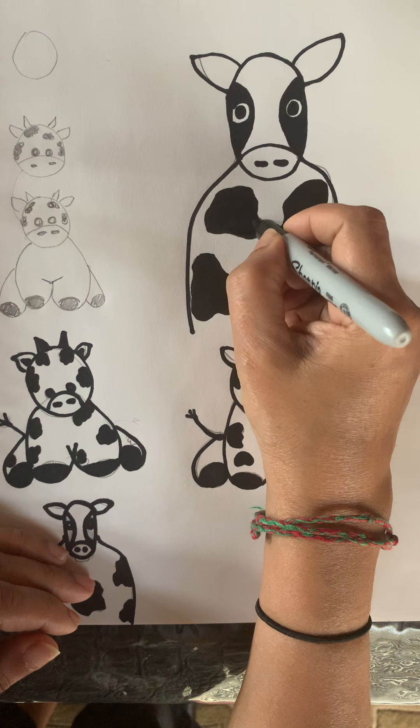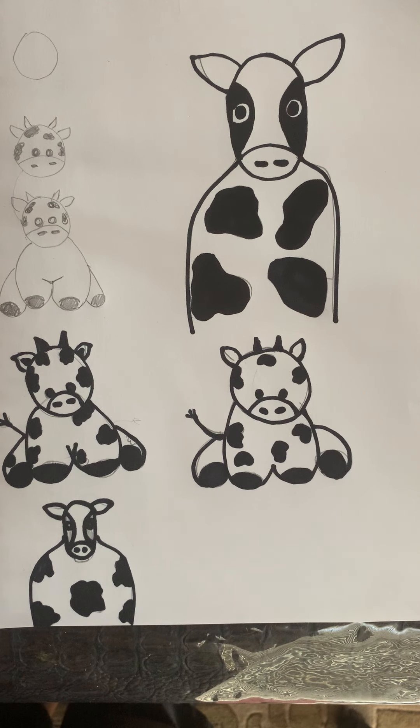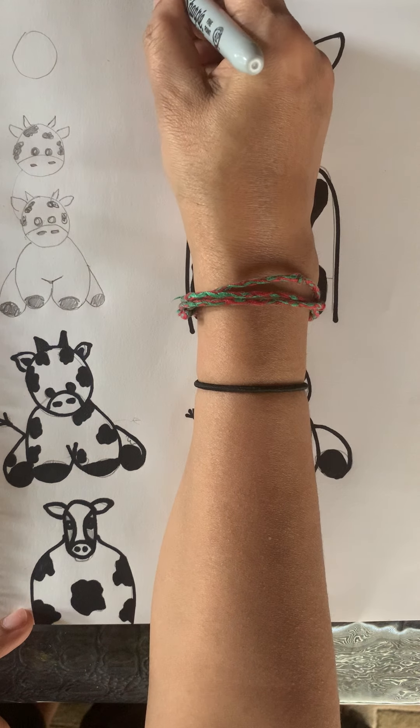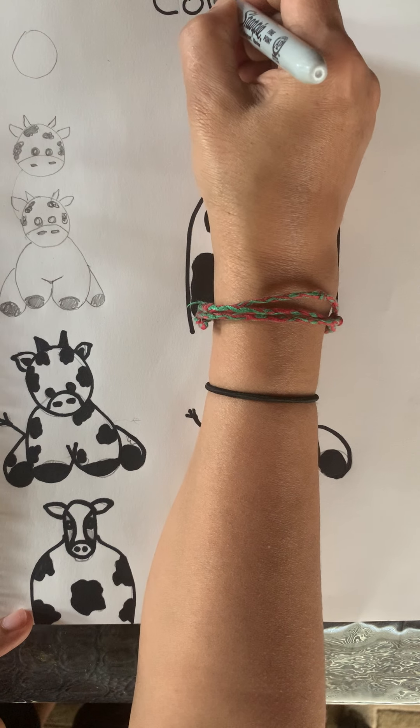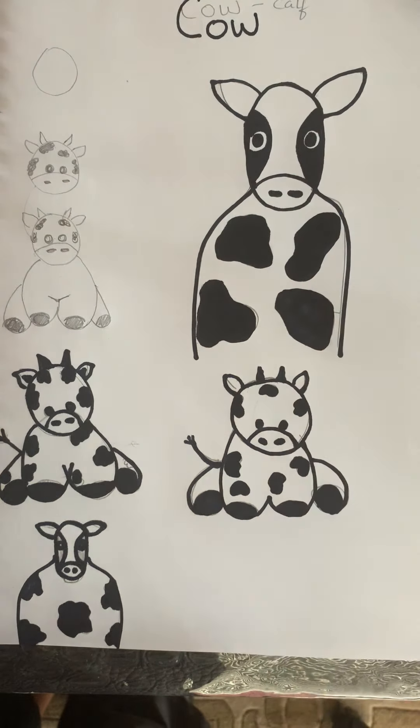See, our cow is almost done! You color and draw as you like. Baby calf and cow are ready. Papa cow is also called a bull. They like to eat grass a lot. Take care, bye! Let's also write the word C-O-W — cow. See you next time, bye!